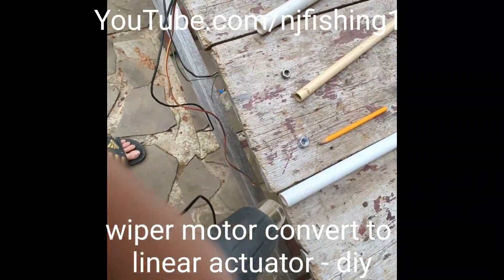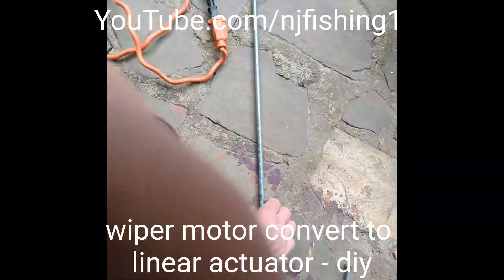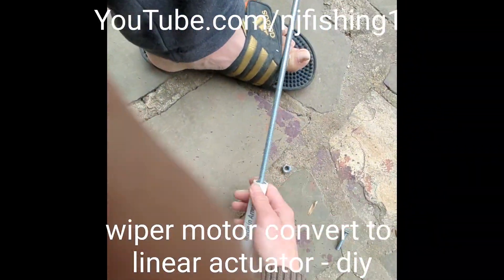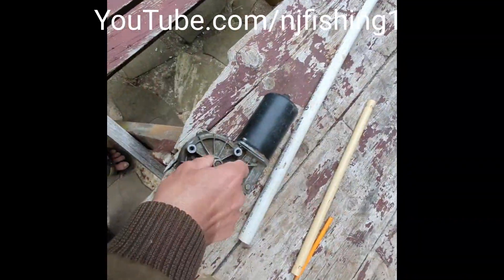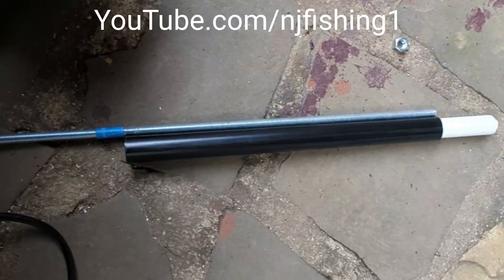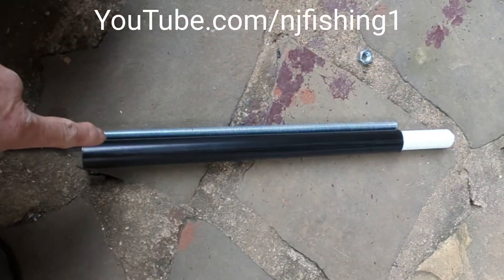I'm making a linear actuator using a car wiper motor. Here I'm just trying to fit a nut into the PVC pipe so that this nut can be connected to the wiper motor on one end. The other end will be connecting to the threaded rod.